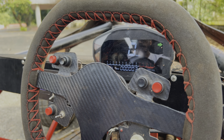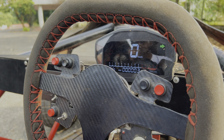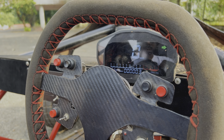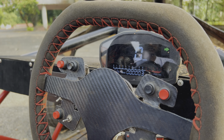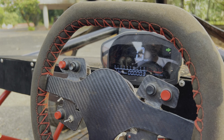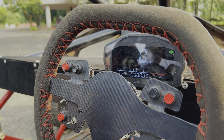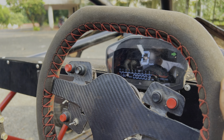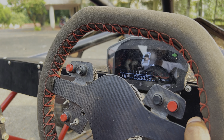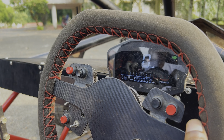The speedometer is actually a Chinese version of a Ducati instrument cluster imported from Banggood — it cost around four thousand rupees. It has RPM, speed indicators, fuel pressure, and fuel level — basically the standard things you'd find on a motorcycle.